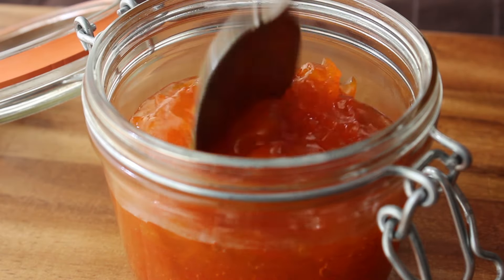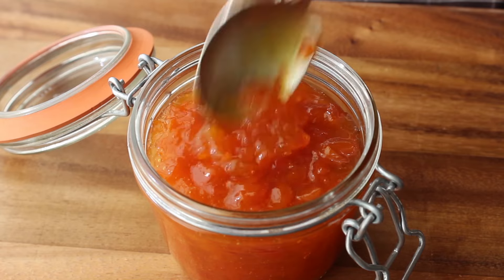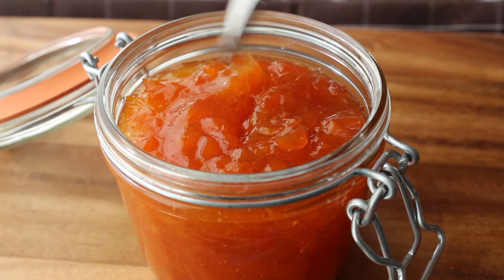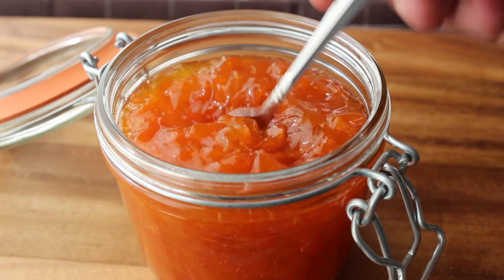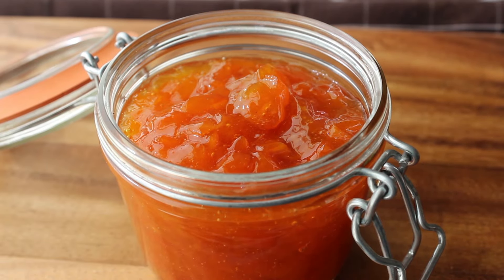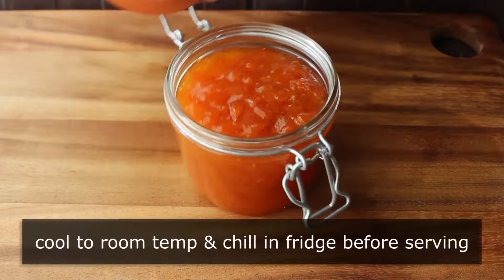And look at that gorgeous color. I mean, I don't like to brag — well, actually, that's not true, I do enjoy it sometimes. But that, my friends, is one incredibly colored marmalade. Just absolutely stunning. And the taste is equally impressive, even warm, which is not how you want to taste marmalade. So we're going to want to let this cool down to room temp and then pop that in the fridge until thoroughly chilled. So that's what I did.